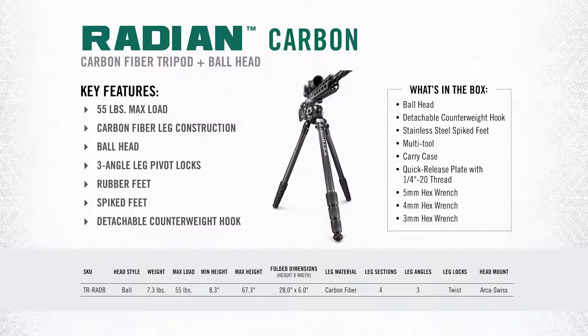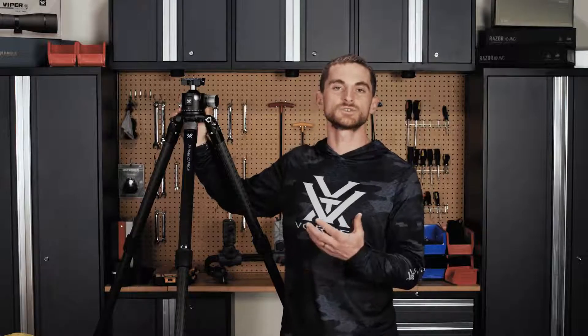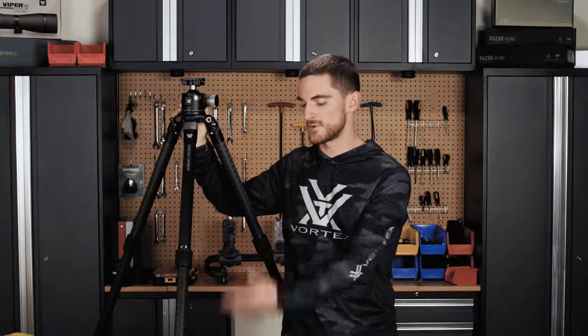The maximum load on this tripod with the ball head is 55 pounds. Total weight on the entire kit is 7.3 pounds. Minimum height is 8.3 inches and the maximum height it can achieve is 67.3 inches. The Radiant Carbon tripods don't use a center column like the other tripods, so the legs' maximum height is the maximum height the tripod will stay at. At 5'10", 5'11", this is where it sits.